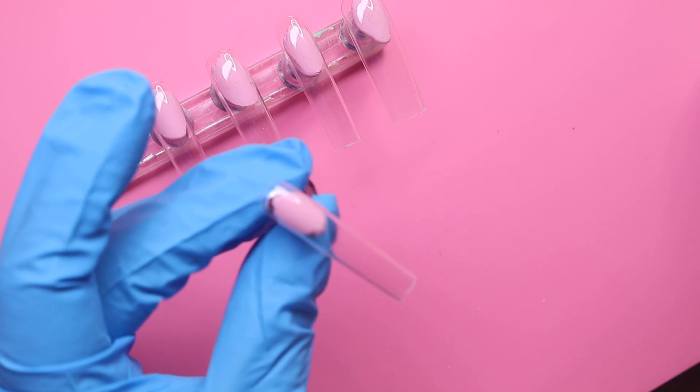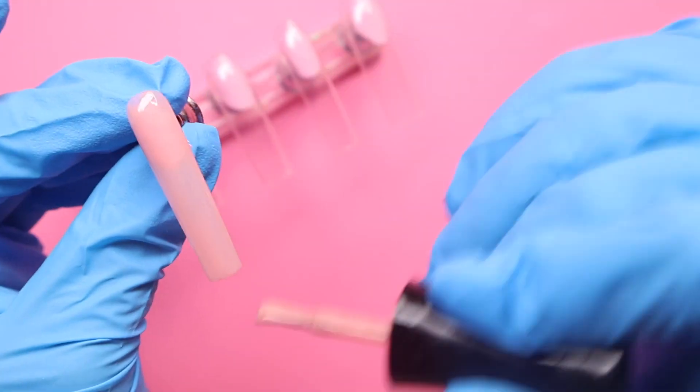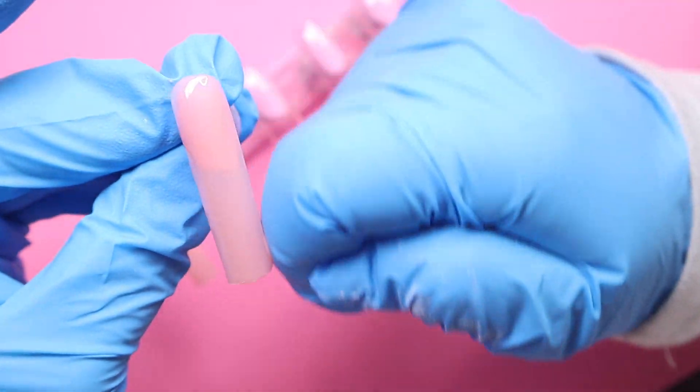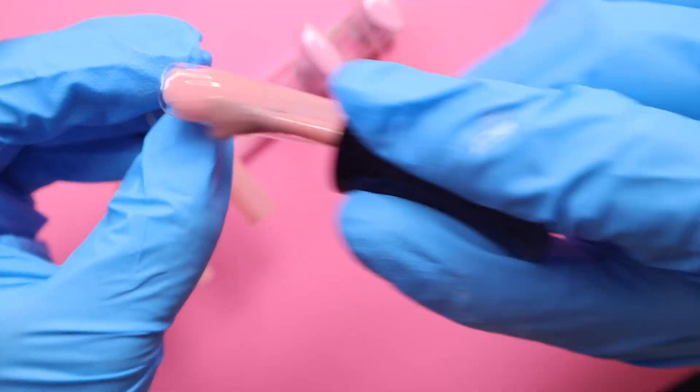For this I'm just going to be building up that color, which I believe only took me about two coats to fully build up. I'm going to let you guys watch me paint on this first coat, cure it for 60 seconds, and then I'll come back after I get that second coat on and cured.